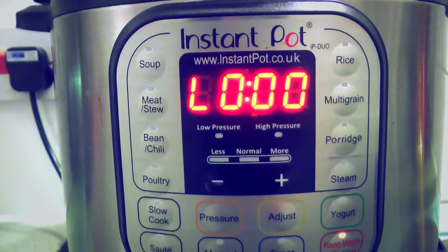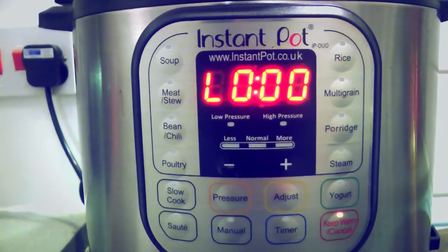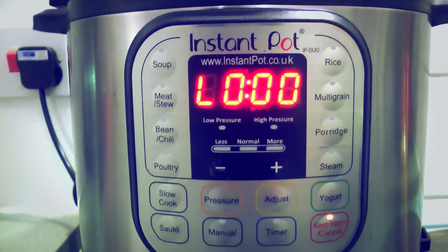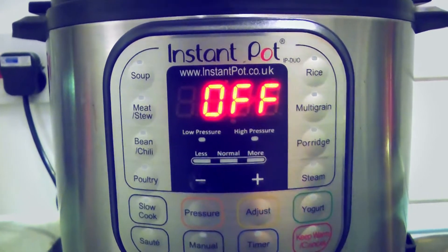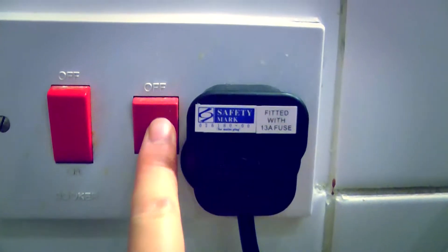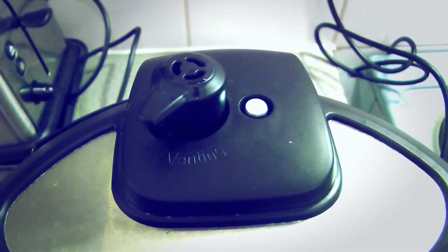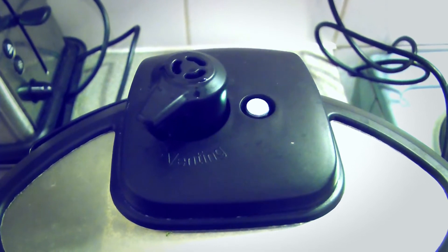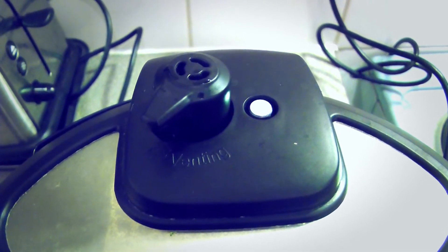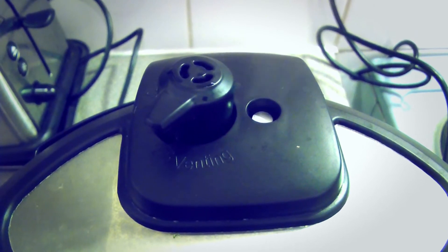When it makes a beeping noise for a few seconds and the display shows L000, this means it has finished cooking. Press the red cancel button — the display should change to off — then switch off at the mains. At the top of the Instant Pot, turn the steam release handle to venting. Be careful not to face directly over the handle or get your hand in the way, as the steam will be very hot and dangerous.